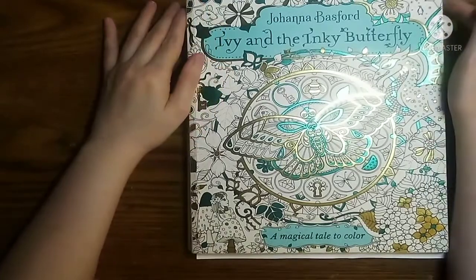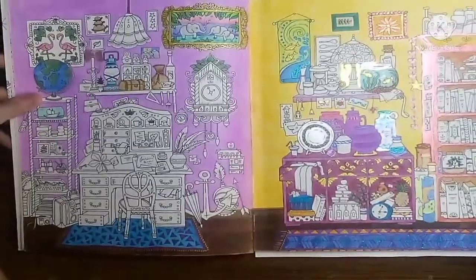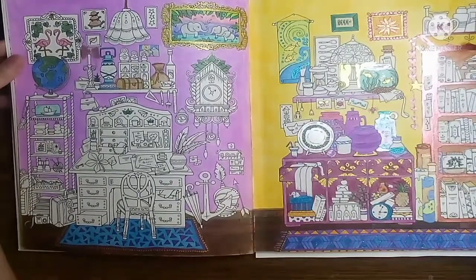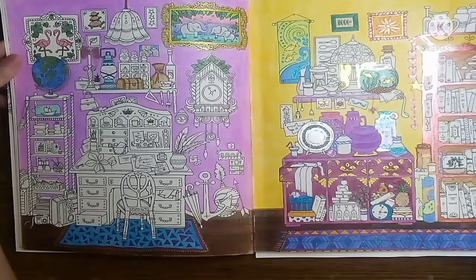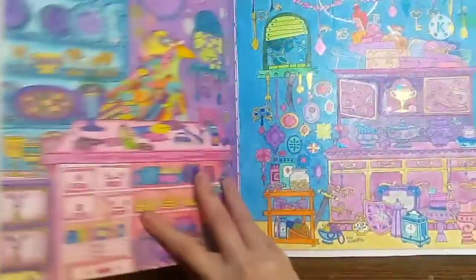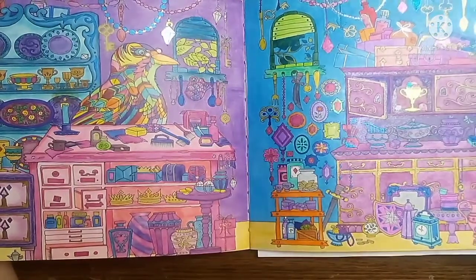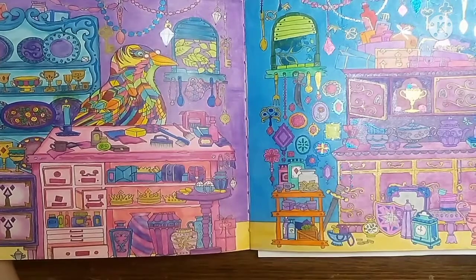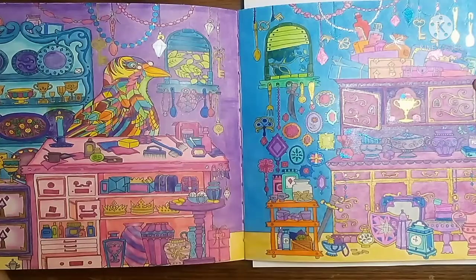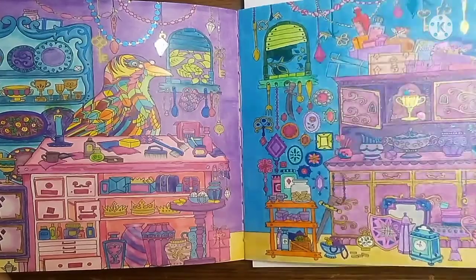The last book is Ivy in the Inky Butterfly by Johanna Basford. These two are works in progress — they have been works in progress for a very long while now, as I tend to get stuck and I'm not really sure what colors to add to the page. But here is a completed page — I completed this one a while back but I don't think I shared it. This one took forever, but I really like it. With vibrant colors, I really love how it turned out.